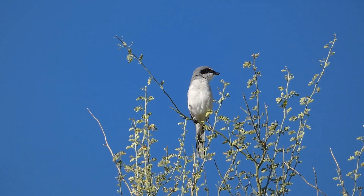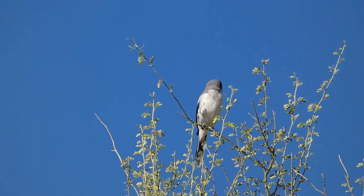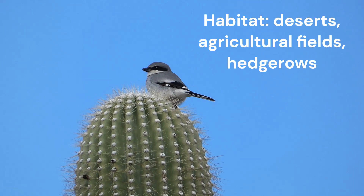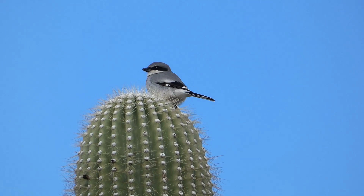The habitat of Loggerhead Shrikes includes shrubby prairies and deserts. They like agricultural lands and roadside hedgerows in grasslands. They perch on isolated trees, cacti, utility lines, and fence wires.